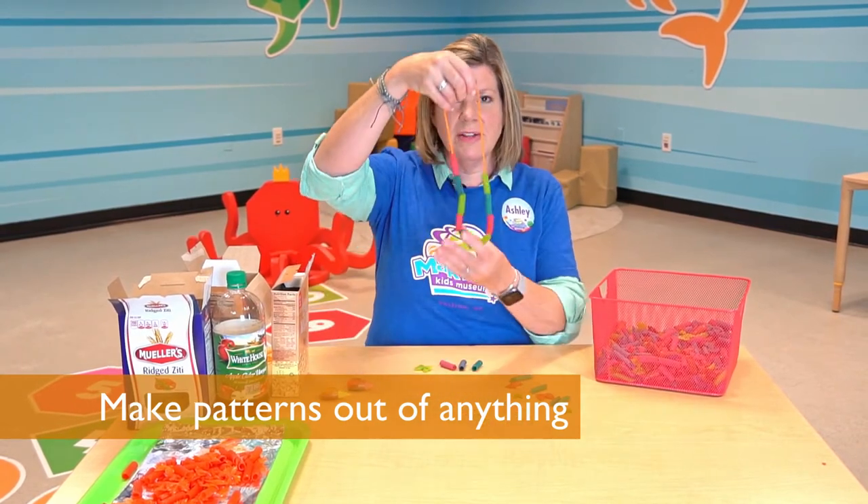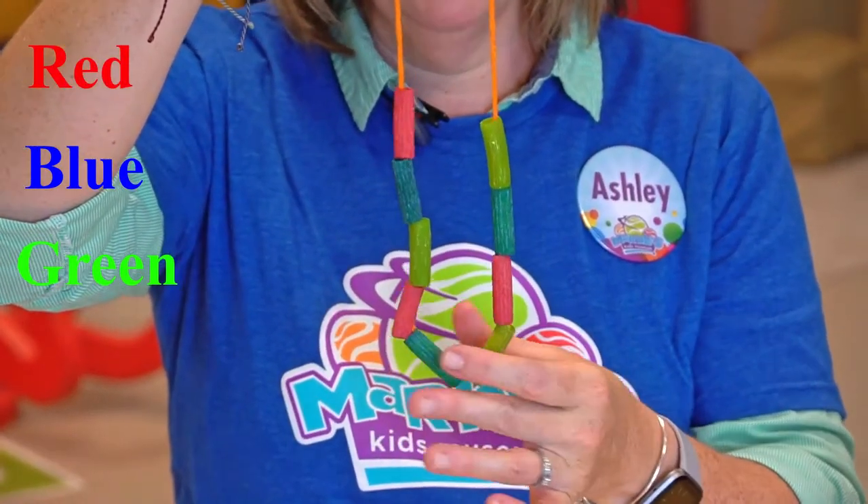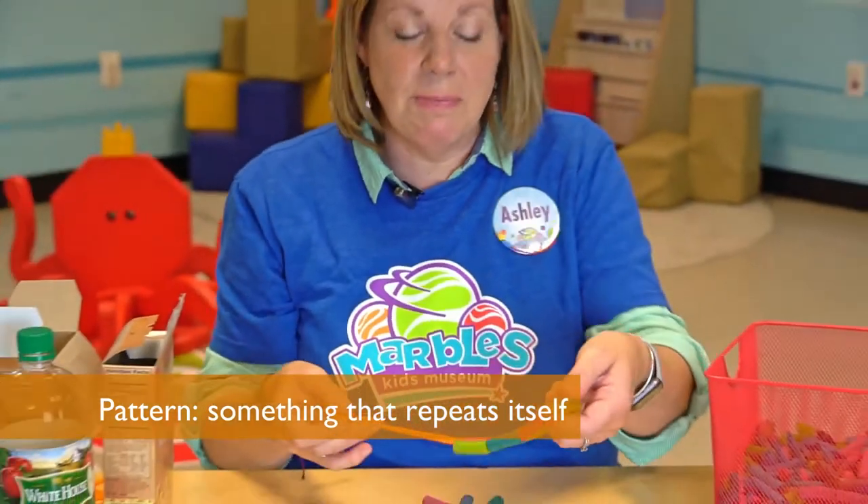Here's a fun little necklace that I strung that is red, blue, green, red, blue, green, red, blue, green. A pattern is something that repeats itself.